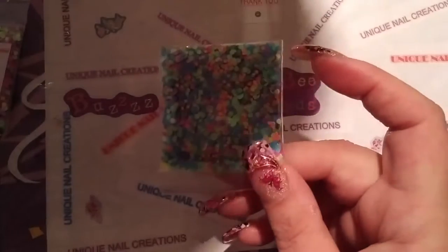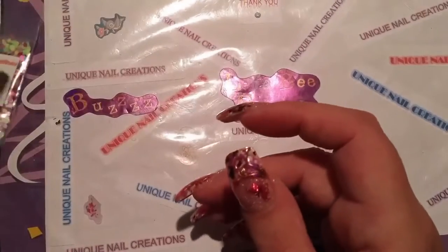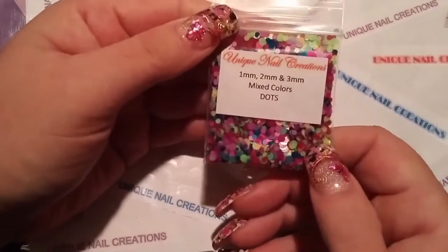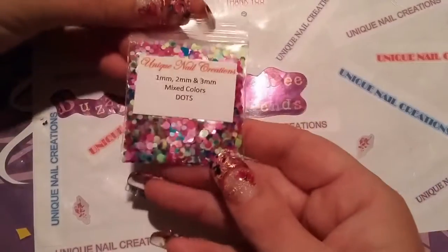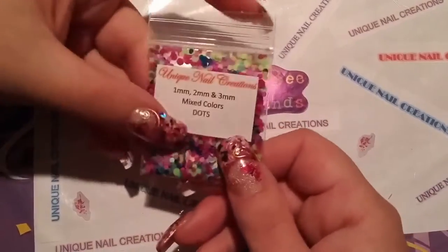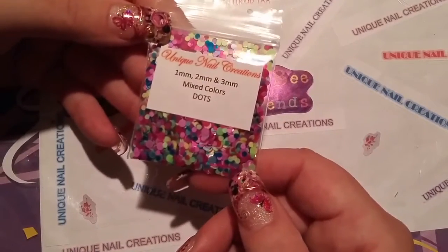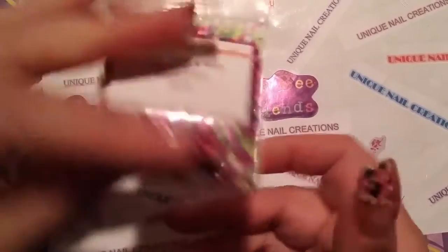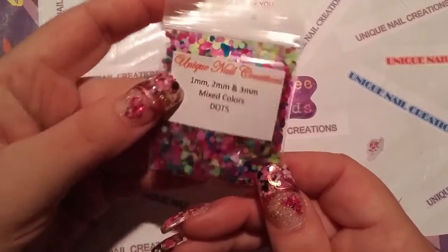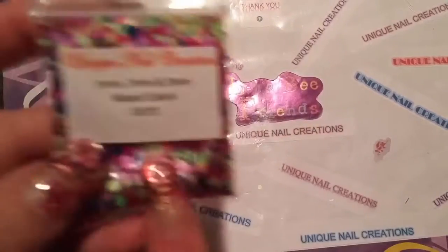I'll just stand if my light will come back on — I guess it's time to get a new bulb or a new light. I've had that thing for like 7 years, so maybe I should just get a new light. This is another new item, and I hope the colors are coming across because the lighting is so bad. These are 1, 2, and 3mm mixed colors dots — they're not really neon, just all different colors. These are almost gone already, so I wish I would have got this video up sooner. I'm going to have to get more of these.